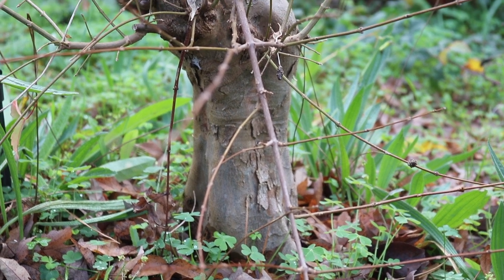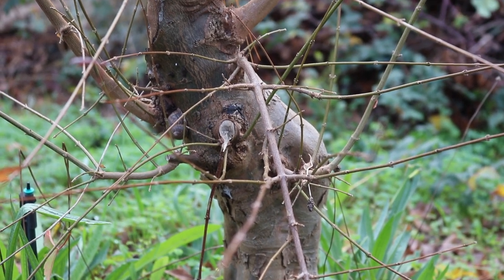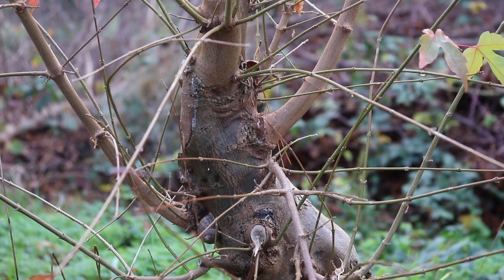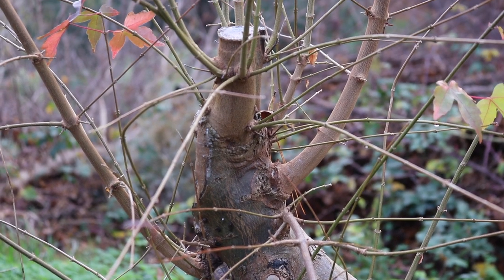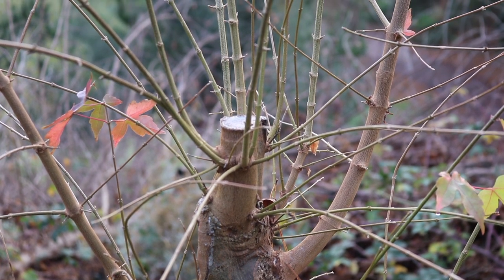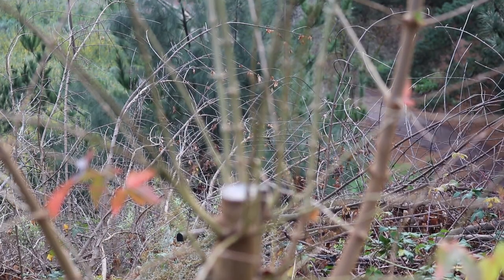The first example I'll look at is this trident maple that was grown from seed along with the others. It's been in the ground for a number of years, although I can't tell you exactly how long. The tree was cut in late spring in the previous growing season, and that is why we have all this new younger growth.